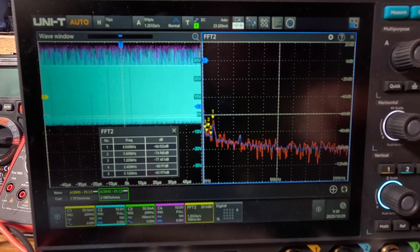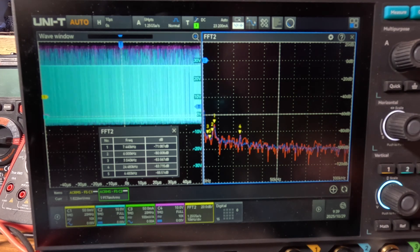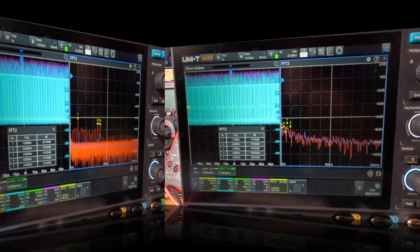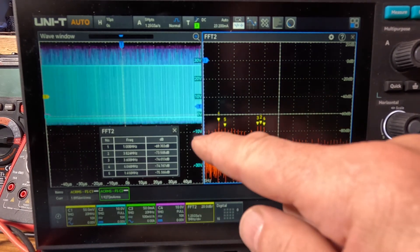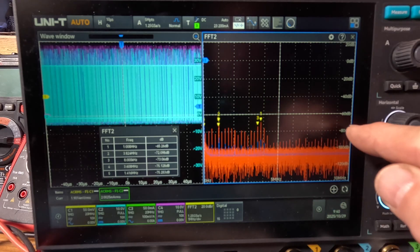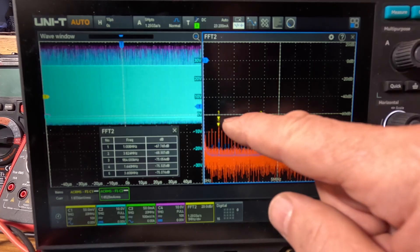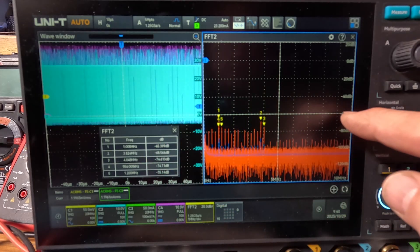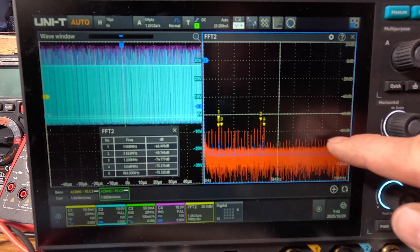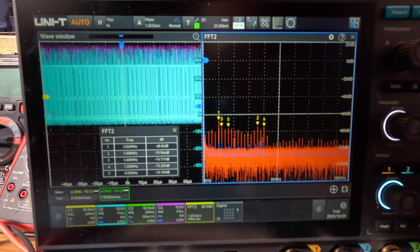At five amps in CCM there might be one slightly taller spike, but it looks pretty good up to 100 kHz. Let's expand to 10 MHz to see what's there. Now we can see harmonics coming out to about 4 MHz at around minus 80 dB — highest ones around minus 67 to minus 68 dB, with most spikes around minus 80 and some down around minus 90.